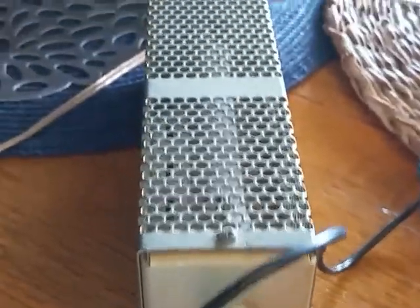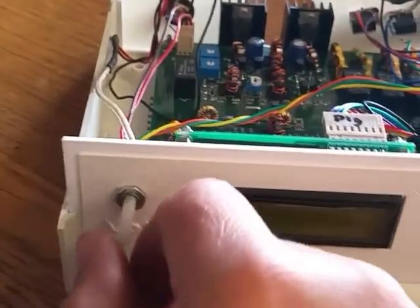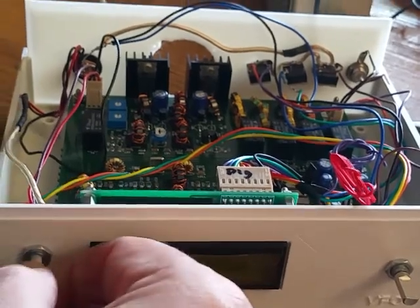I've got a dummy load on the output right now and I've got a little MFJ speaker plugged in. I'm doing the initial power up here. Very nice working so far. No smoke. Power on.